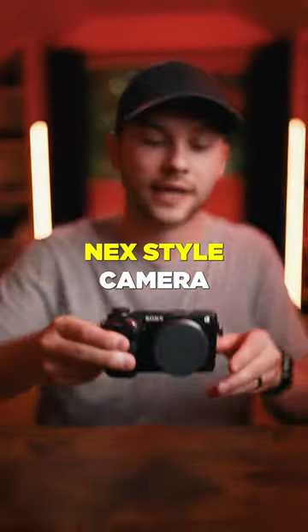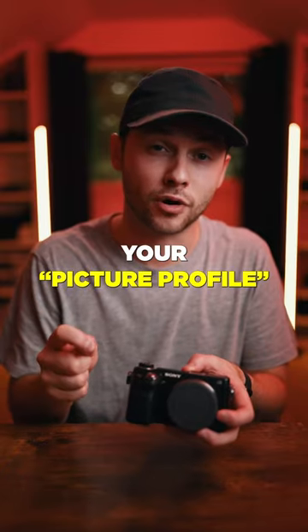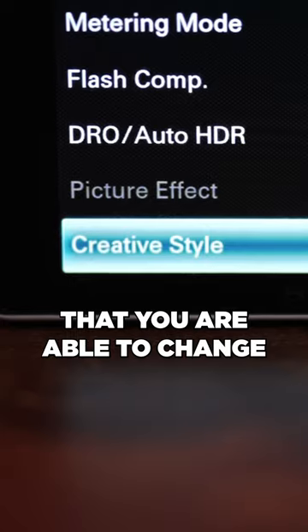If you have an old NEX style camera like this, or any Sony camera that doesn't allow you to choose your picture profile, most of these cameras actually have a creative style that you are able to change.